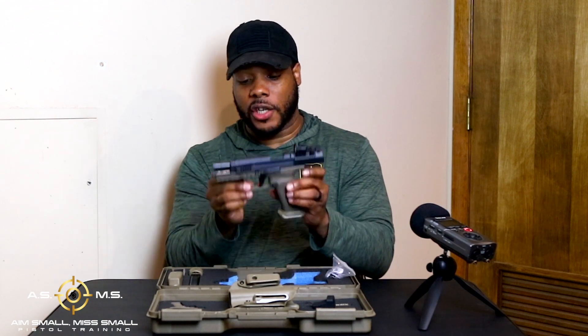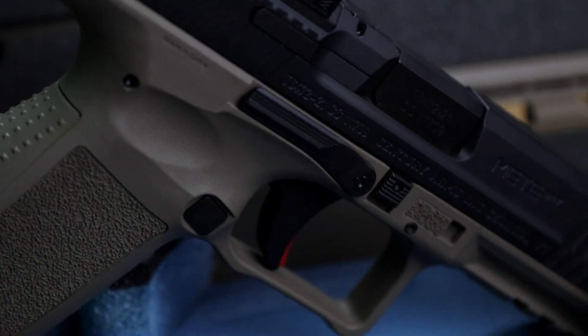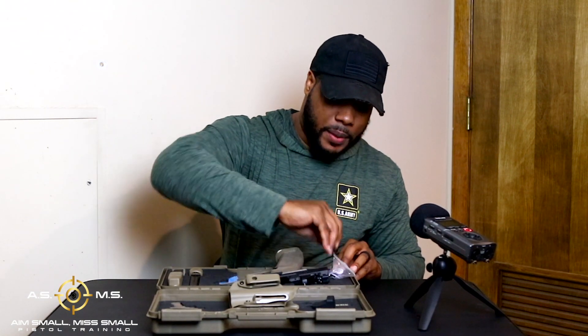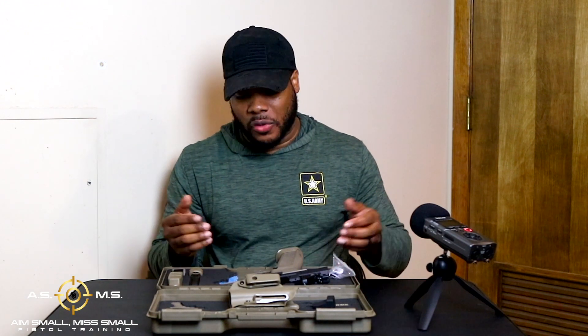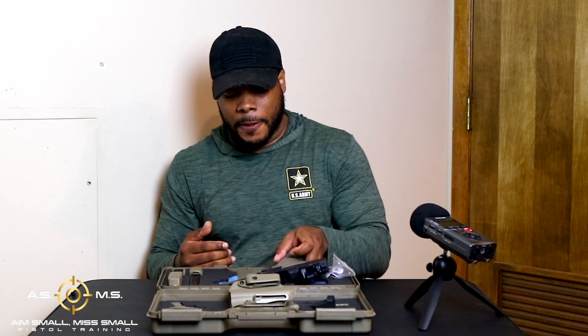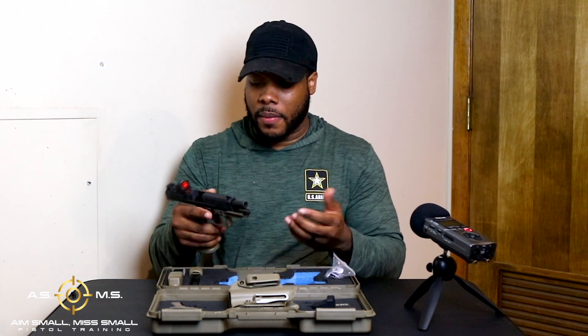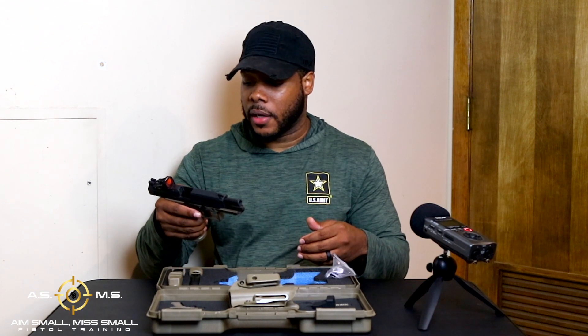This red trigger is freaking dope. It comes with mount plates for your red dot optic — there are like two of them. They're plastic, not steel or anything like that, but so far I haven't had any problems shooting the gun today as far as my sights loosening. From my point of view, the plates are pretty much good.